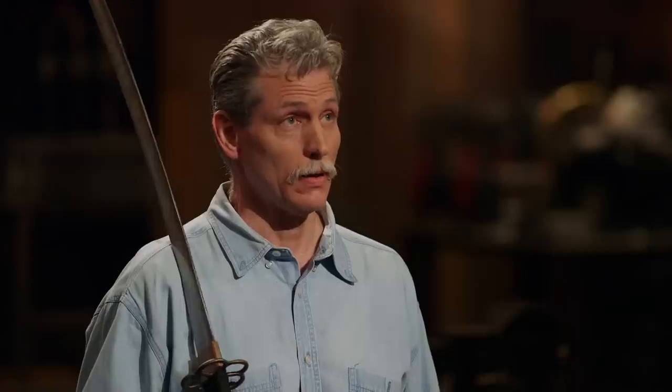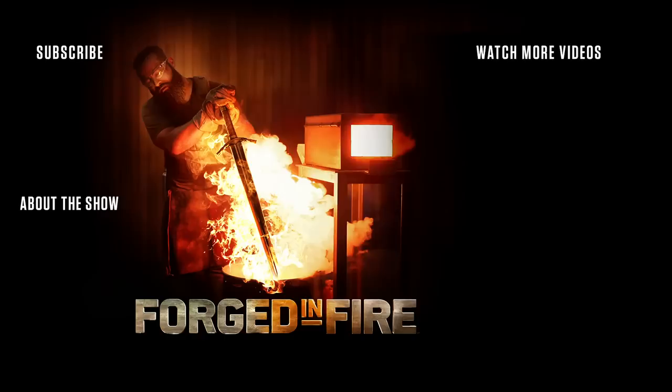Bladesmiths, the judges' deliberation is complete and they've made their final decision. Only one of you can be our champion. Dave, congratulations — you are the Forged in Fire tournament champion. Please present your nodachi to the judges. My name is Dave Parthmore, and I've just won $50,000.